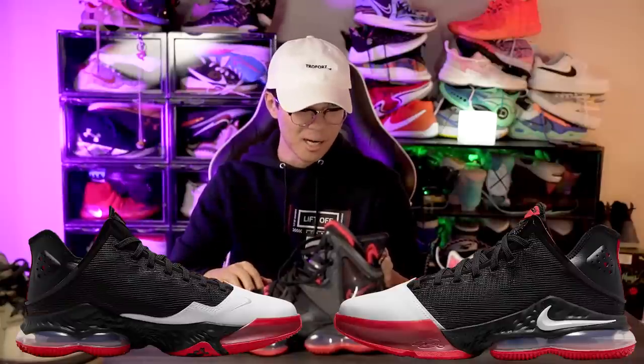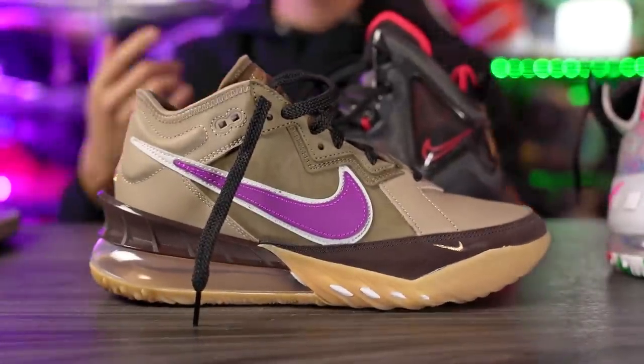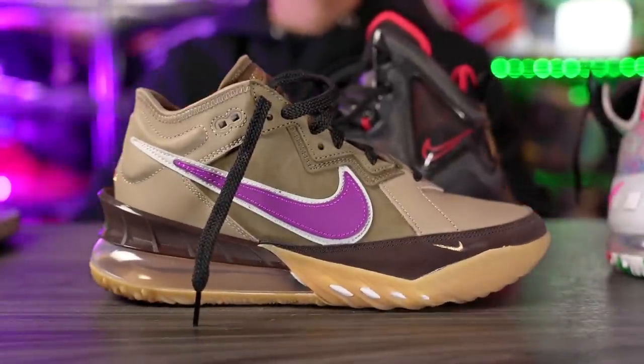I do like the colorway, but the overall silhouette I'm not a huge fan of — I like the LeBron 18 low a little bit better. Tell us what you think of the aesthetics in the comments below. The LeBron 19 low will probably be coming out around April or May. Anyway, that about wraps up this video — thanks for watching, see you in the next one.